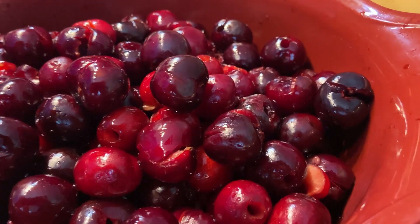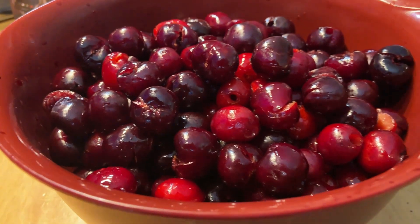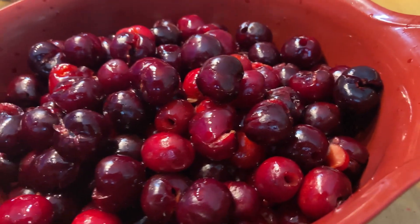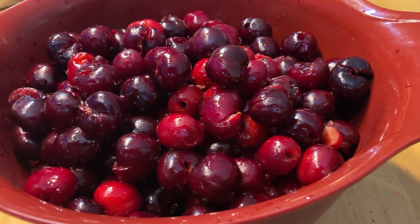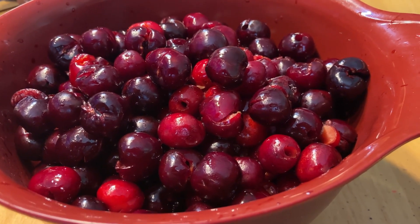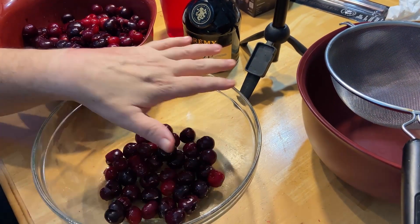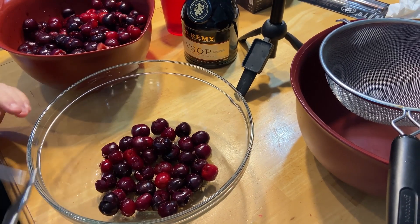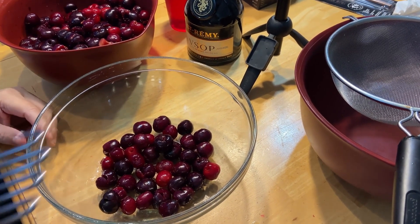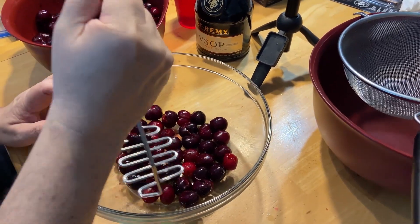All right, they're all pitted — that was a team effort for sure. Thank you to Mrs. This Fit Cooks. Now we've got to mash them and extract several cups of cherry juice. We've got a glass bowl — I didn't want to mash in a ceramic bowl and get it stained. We're going to mash them until all the juice gets out.